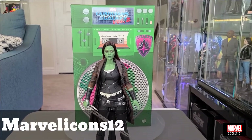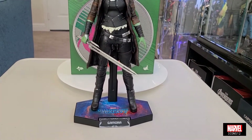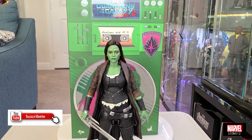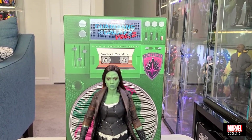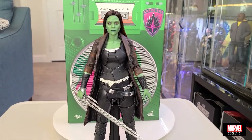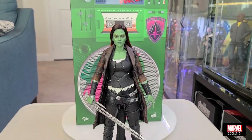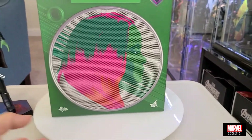Este es Marvel Icon 12 una vez más con otro de mis videos. Hoy voy a estar haciéndole una pequeña review, como ustedes vieron en el pequeño unboxing, de la figura de Gamora basada en la película de Guardians of the Galaxy Volumen 2. También se puede decir que esa Gamora es la Gamora de Infinity War, ya que es prácticamente el mismo traje que ella usa en la película. Pero como hacemos primero, siempre vamos a darle una chequeadita a la caja.